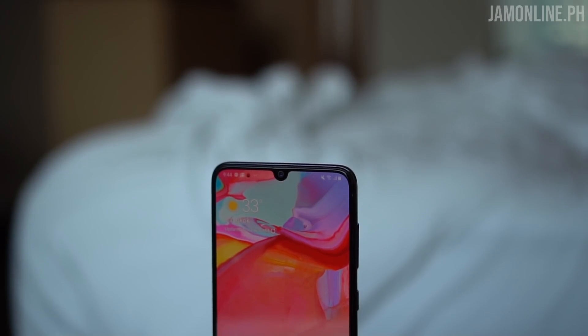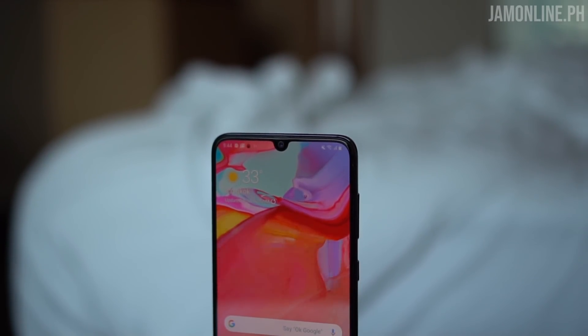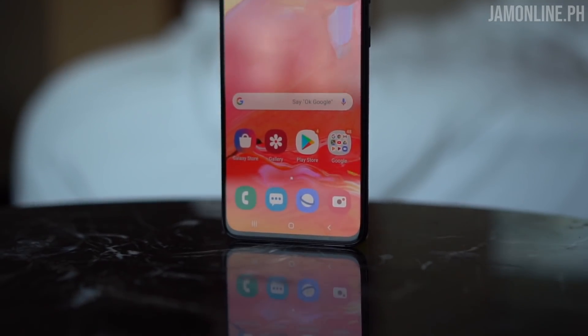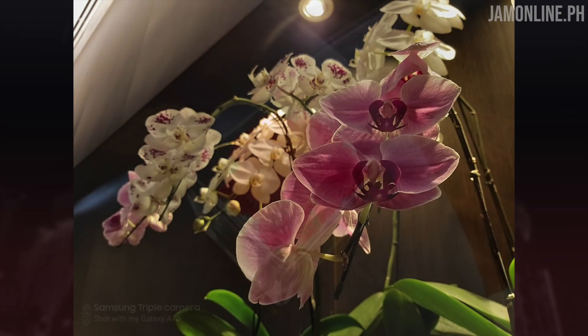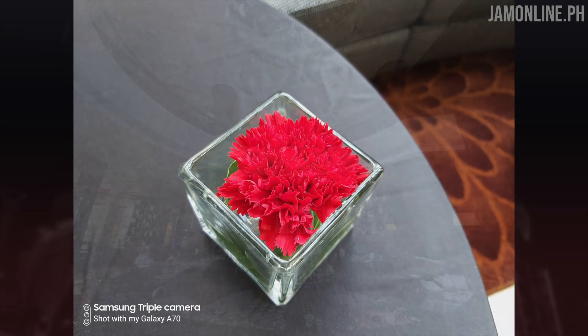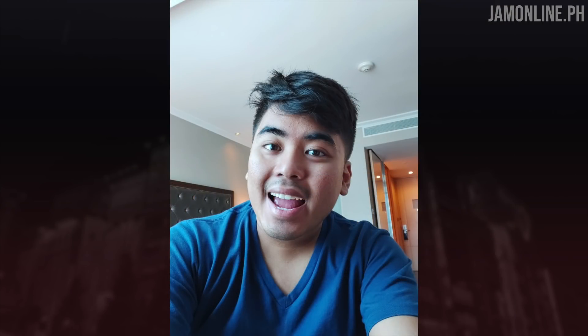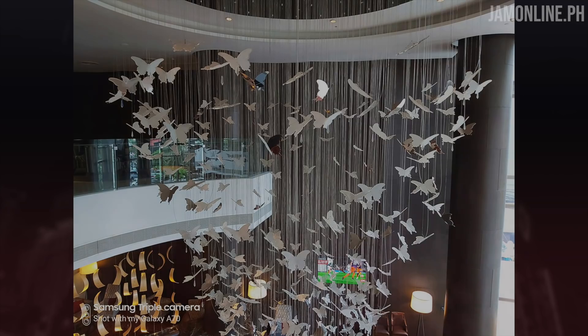Most of the shots I took in low light come out bright, but sometimes they get blown out when there are multiple sources of light. What I do like is that the smartphone still retains the colors of the shots. Unfortunately, there's no night mode on the Galaxy A70. At decent lighting conditions it shoots really good photos, but in low light — especially on streets with a lot of light sources — shots can get blown out, though the colors are still retained.